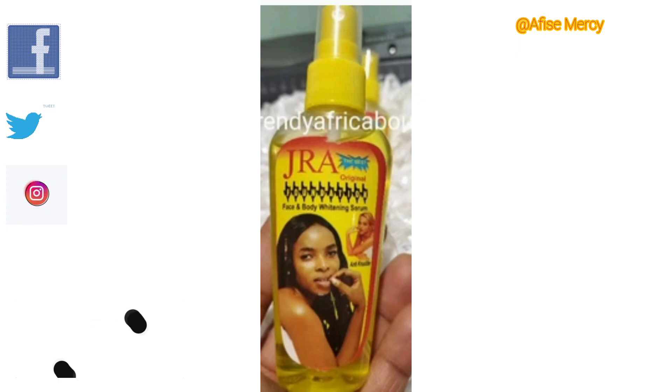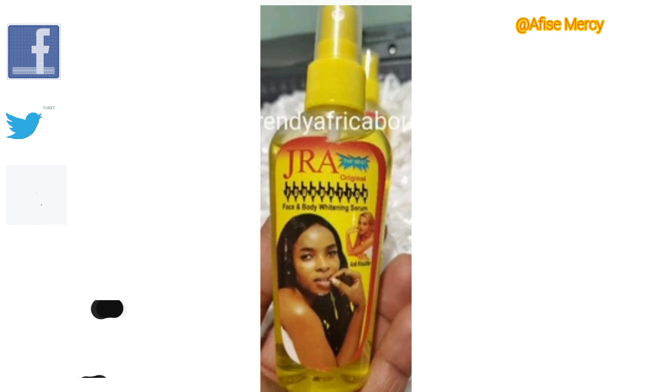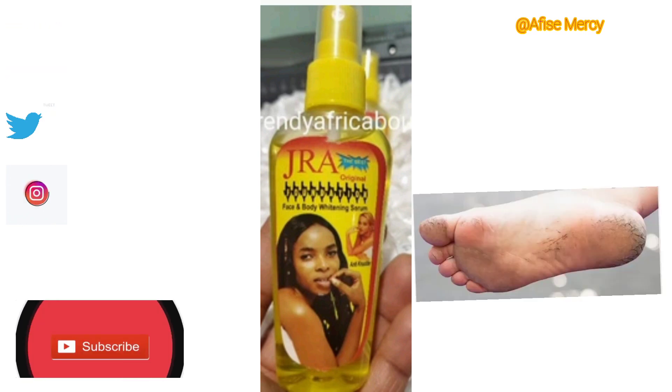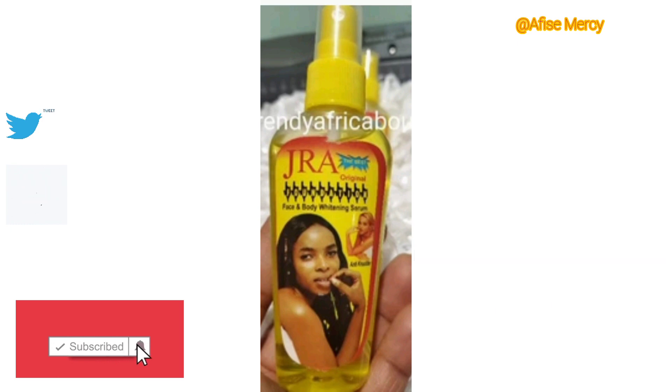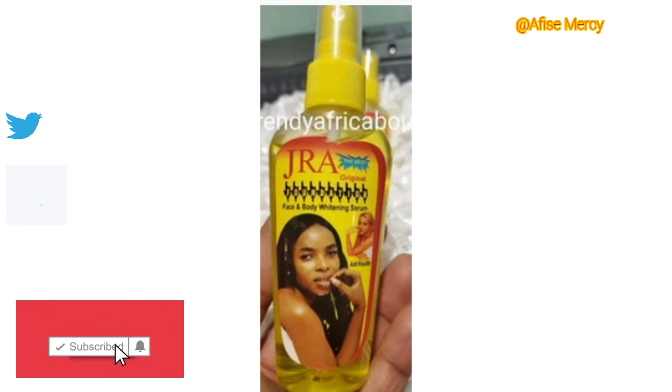Today I will be talking about some lightening serums that you can use to activate your base lotion or use directly on your skin. Especially if you have cracked legs, I will mention a serum that can help you moisturize and gradually heal cracked legs.